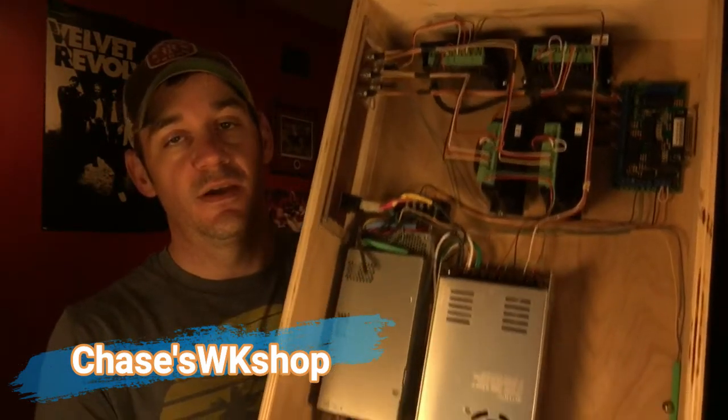What's up guys? It's Chase from Chase's Workshop. In this video I'm gonna show you how I built my CNC controller for under 120 dollars. This is the actual board right here. We're gonna go through all the parts, where to get them, how much they are — they're all gonna be linked in the description so you can go down, click on them, and buy one if you want to.